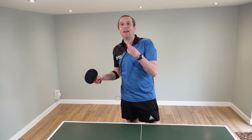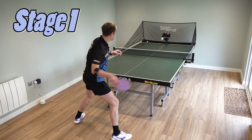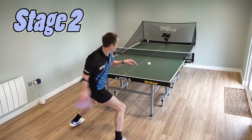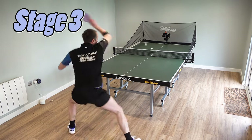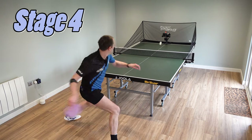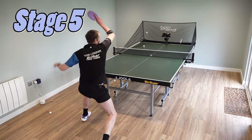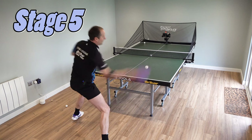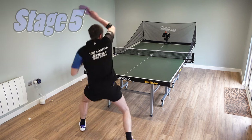Forehand topspin in five stages. The first stage is all about making sure we get the right sort of brushing contact on the ball. Stage two, starting to use more body rotation. Stage three, thinking about how we use our legs when we use our strokes — staying low and powering through. Stage four, where you put the ball — varying the placement, sometimes cross court, sometimes down the line, sometimes to the crossover position. And stage five, all the variations — sometimes playing it slightly slower and spinnier, sometimes playing it slightly flatter and faster, maybe even adding in some hooks and sidespin with the topspin as well.